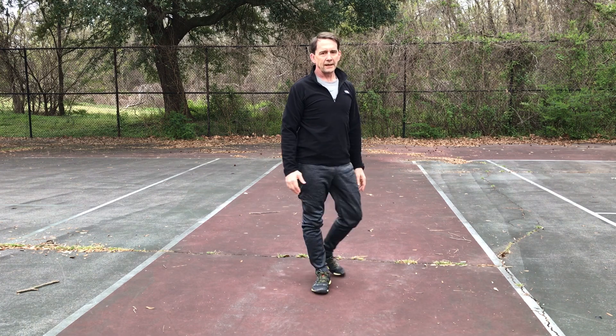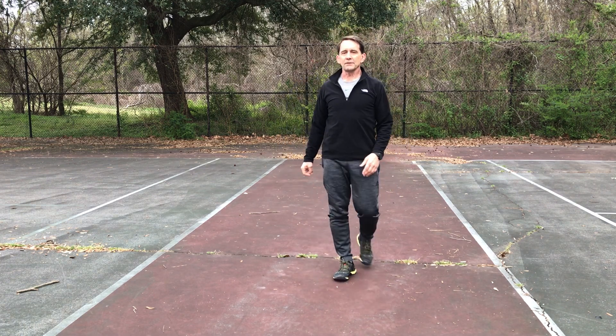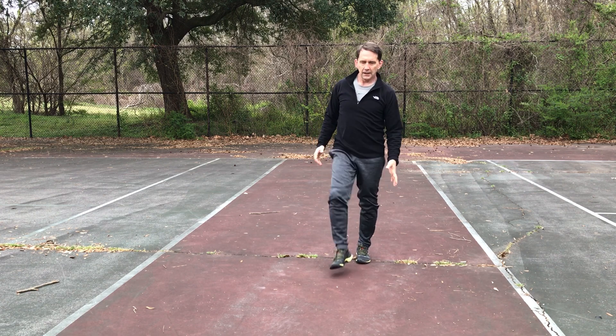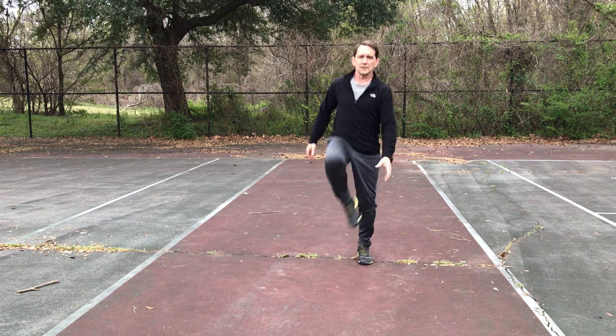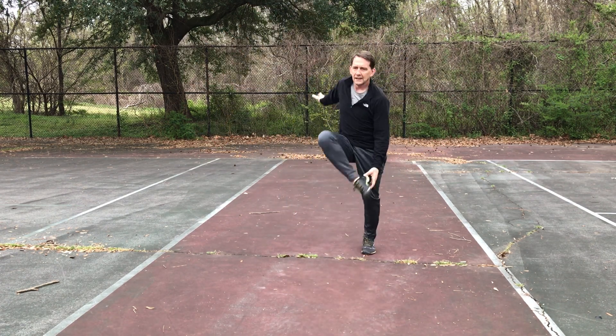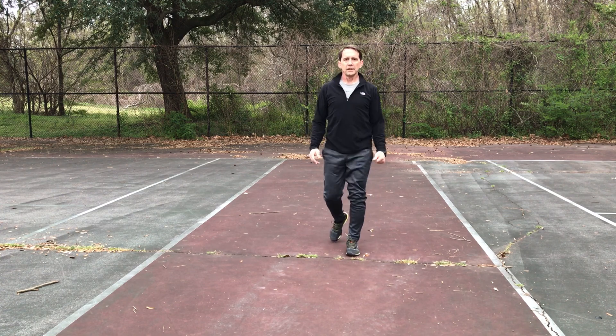Just do half one side, half the other. Skipping foot grab — I'm just going to grab my instep in front as I'm skipping forward and back. If you want to go arm up or arm back, either way it just helps with the rhythm.